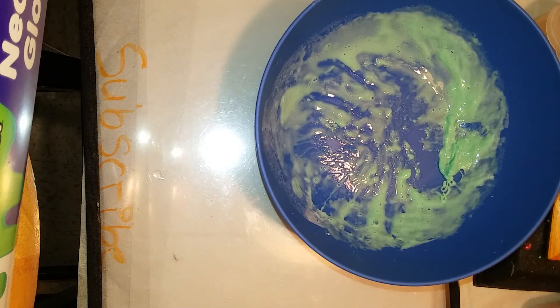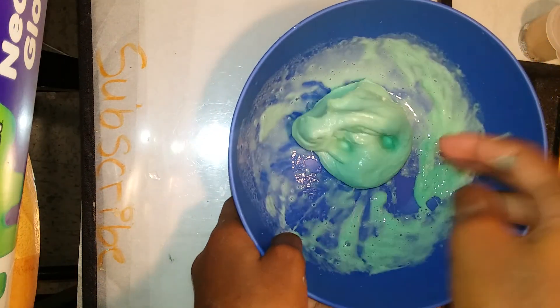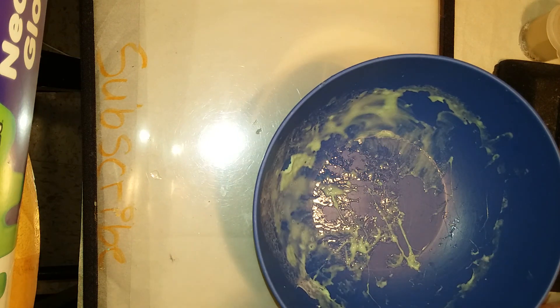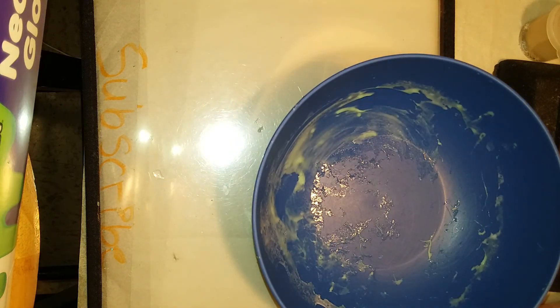I've done some videos where I made slime before but they weren't very professional quality. I'm glad I came up with this idea of setting up the camera. I record on my phone and it's so much better to have the phone set up to see inside the bowl. I'm in a tight area so I need to knead it in front of me where I'm more comfortable. Sorry I'm talking so much guys — I just have a lot to say.